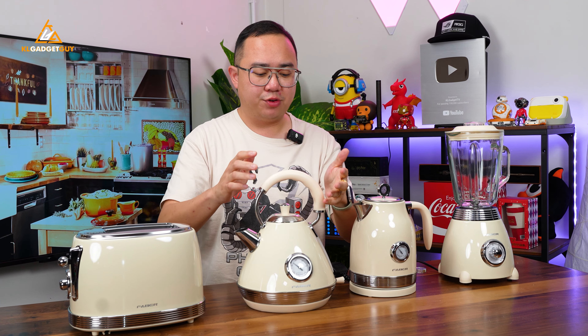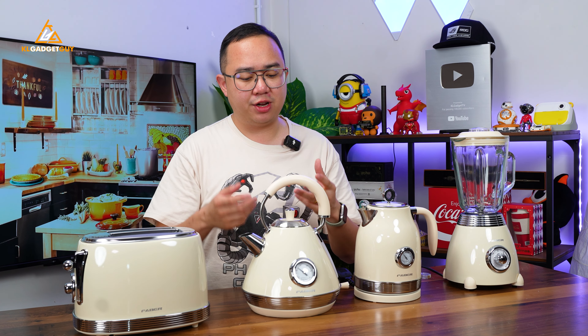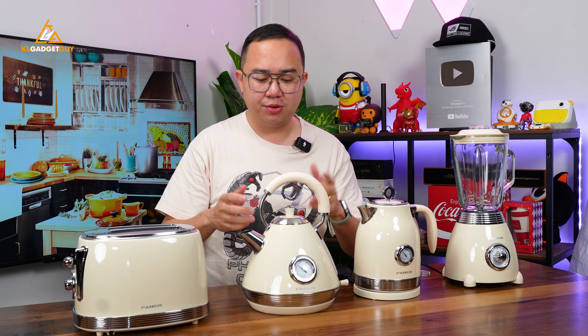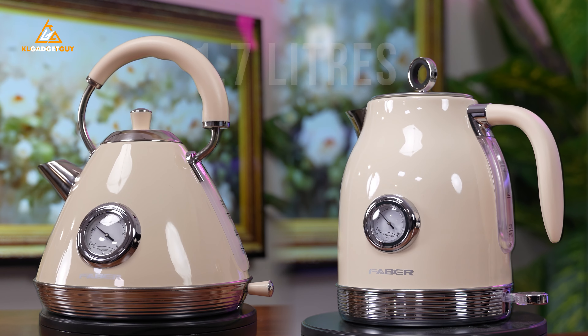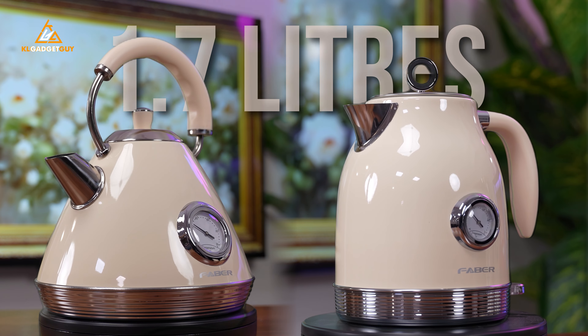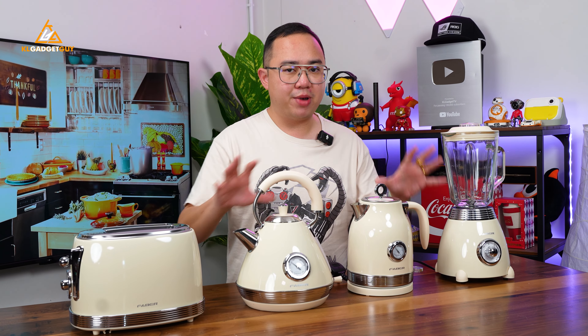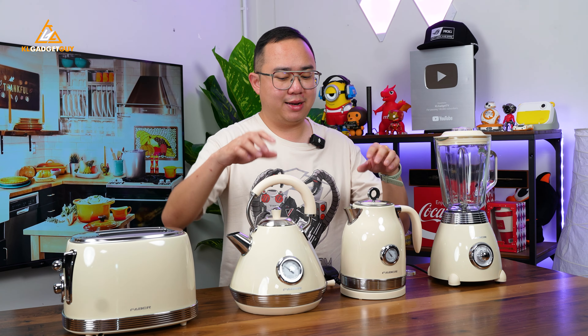It has a really nice vintage kettle design that you don't usually see in your kitchen. You get a really nice plastic handle on the top, which unfortunately is not adjustable. So in case you were to fill up water, it's not going to be super convenient because you can't twist the handle. But still, it's a pretty nice looking piece of home appliance. Despite having different sizes, both these kettles can store up to 1.7 liters of water, which is quite a lot for making coffee and tea. They are both made of premium stainless steel material, which is very durable.